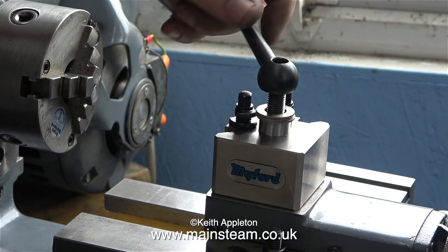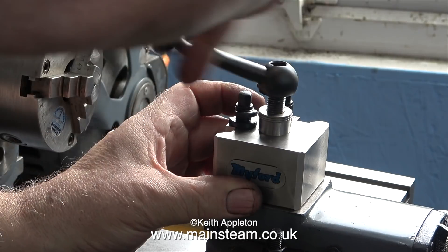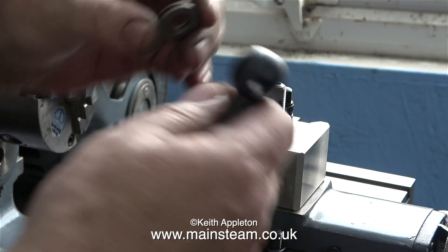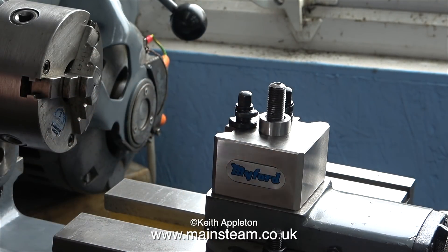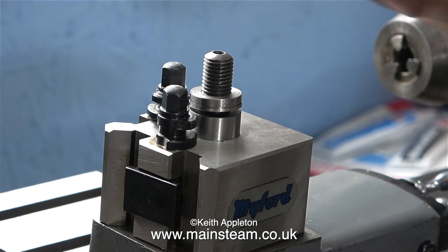I'm going to make a special washer once I find out the thickness I need, to make sure that the handle clears the fittings and ends up in the right place — pointing towards me, or at least to the right-hand side of me. Once everything works, all I need to do is measure the thickness of the group of washers. In the end, I made two special washers. This allows them to slide over each other so I can get a good tightness on the handle.